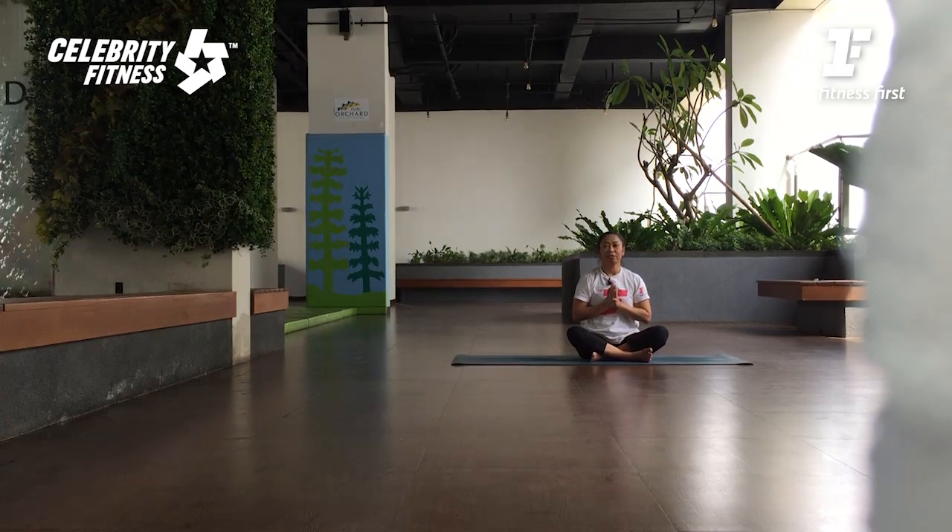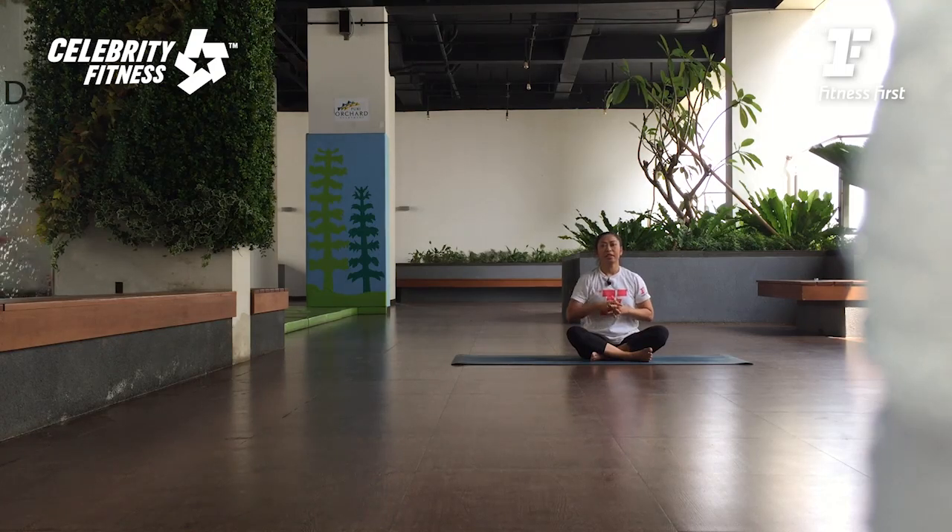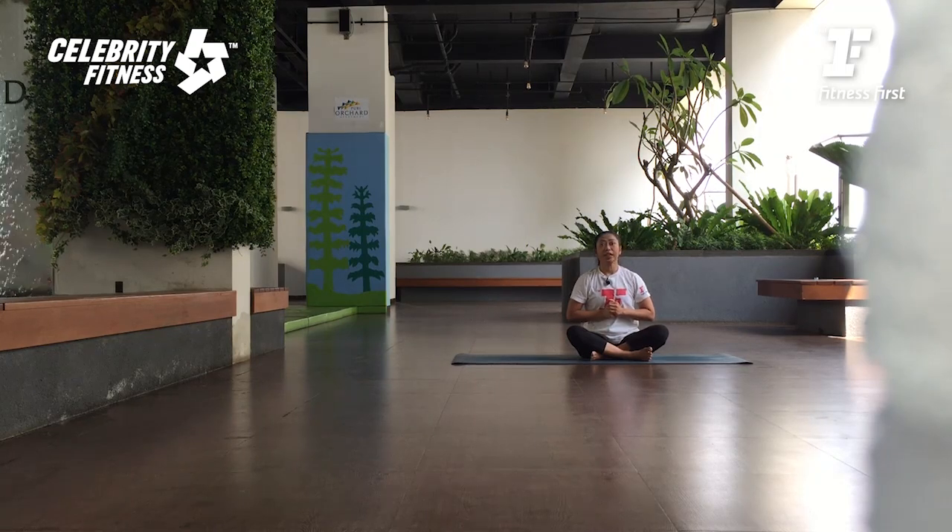So that's our gentle flow. Enjoy the workout. Jangan lupa — like, subscribe. Home Sweat Home, and Celebrity Fitness. Bye bye, thank you.